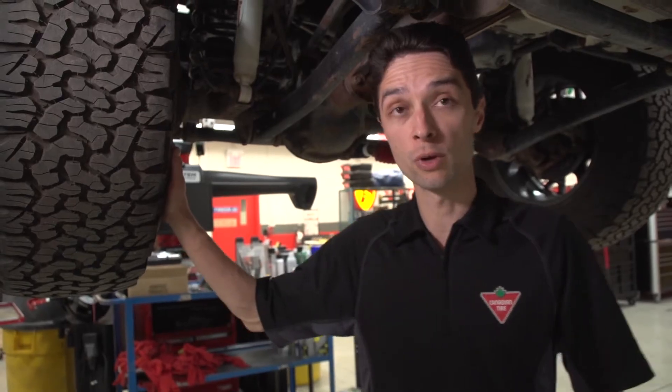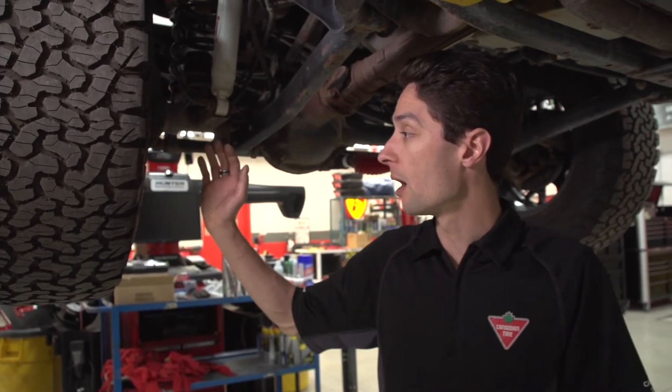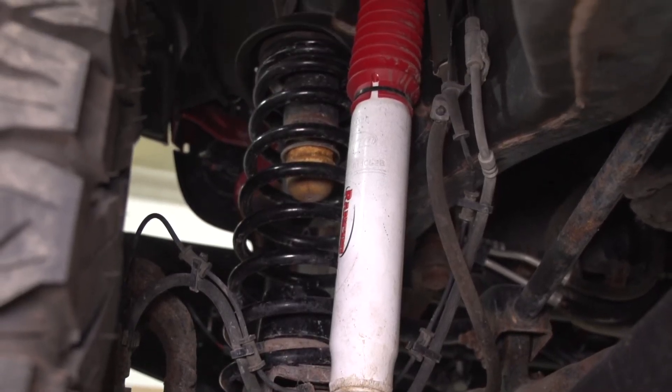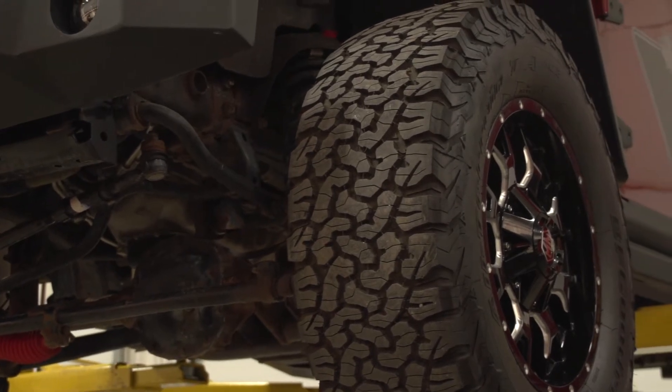We're underneath this 2012 JK here, talking about the Rancho 2-inch lift kit that's on this thing. We went with the Rancho 2-inch lift kit for a couple of reasons. First of all, it's a very DIY-friendly installation. All Rancho kits, in my experience, are very easy to do. You do it over a weekend with a couple of buddies helping you. It's very DIY-friendly.